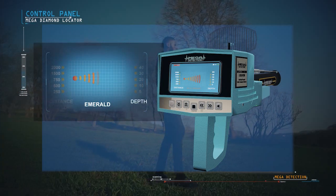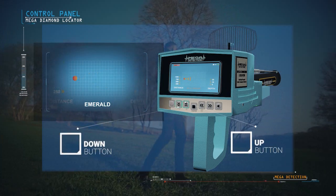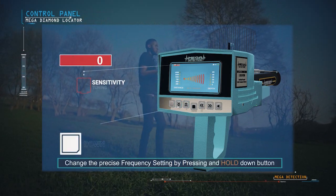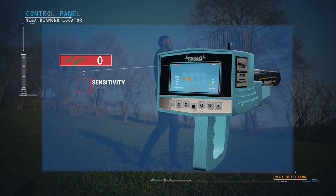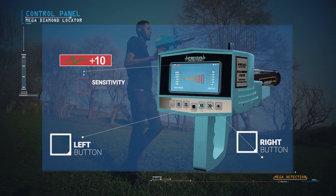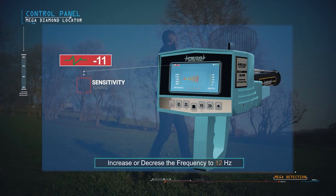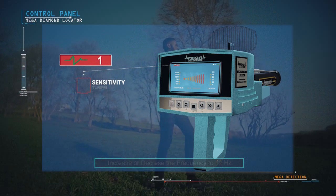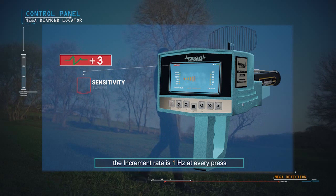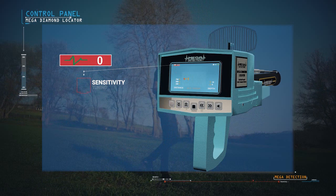Switch between distances and depths using the Up and Down buttons. You can change the precise frequency setting by pressing and holding the Down button until hearing a different tone, then changing the value with the Right and Left buttons. The user can increase or decrease the frequency by up to 12 Hz; the increment rate is 1 Hz at every press. It is preferable to leave the precise frequency on the factory default at zero.